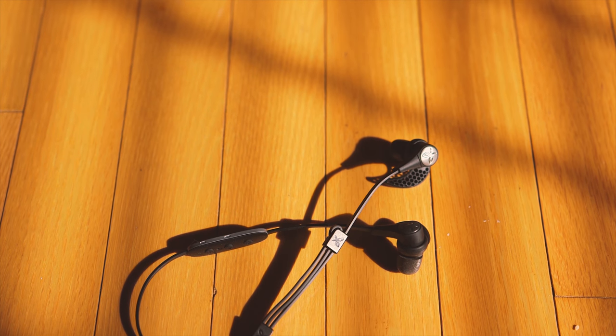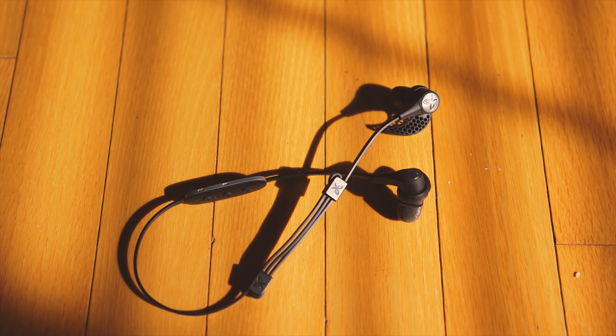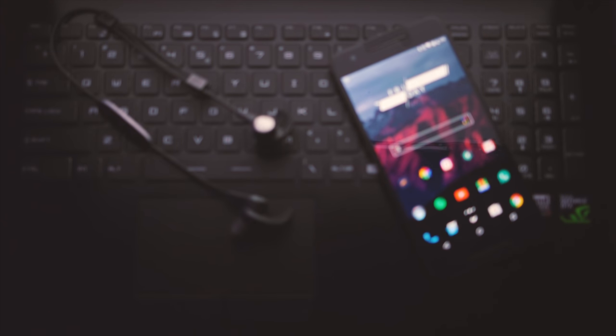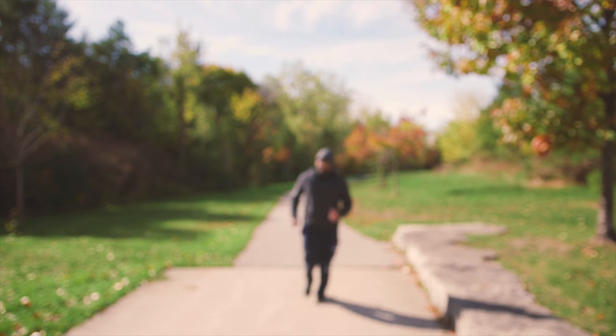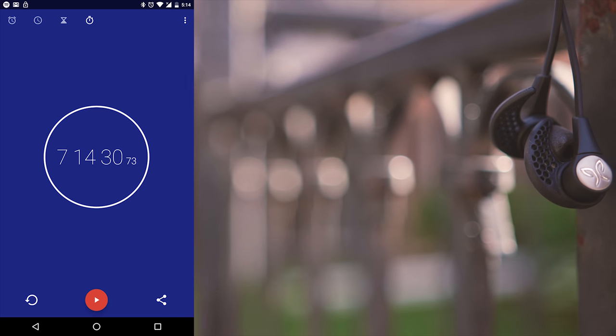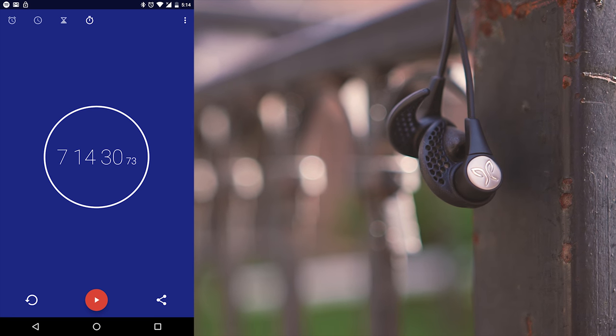Bluetooth is getting smarter these days and Jaybird has implemented the Bluetooth 4.1 spec on the X3. This brings a few advantages, including the ability to pair the X3 to up to eight different devices. For example, you can have the X3 connected to your laptop and your phone at the same time, letting you listen to music from your laptop and still answer an incoming call on your phone using the inline remote. I did experience a few signal cuts right after initial pairing, but after that it was flawless. The signal was strong outdoors — I even wore a hat on top to test it and there was absolutely no signal loss. Battery life lasted a little over seven hours with continuous playback, which may vary with temperature and surroundings, but overall I'm very impressed.